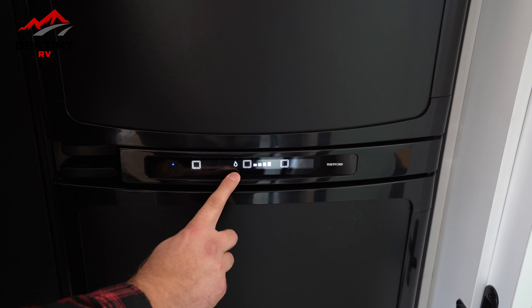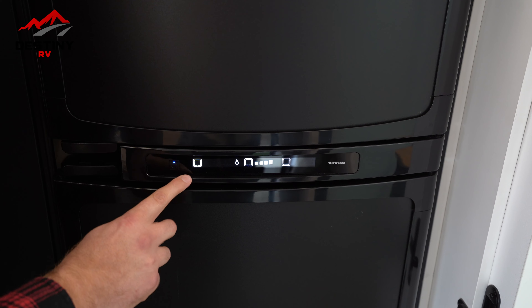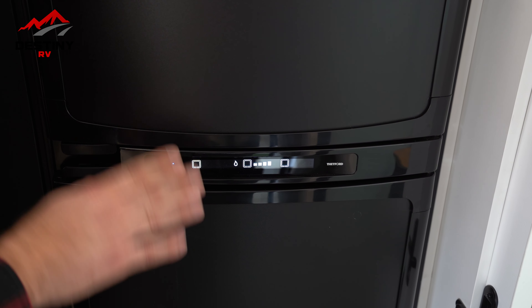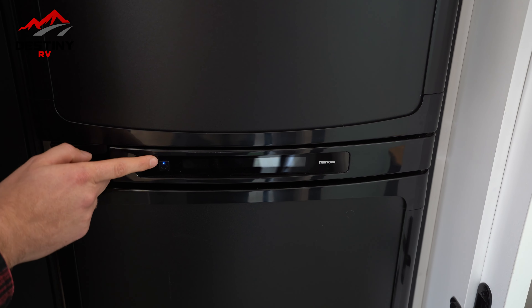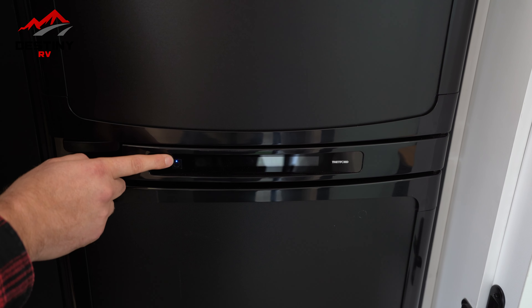Finally, we have gas. Gas will also flash because it'll be priming itself. But once it goes solid like so, you can tell that the fridge is running on gas. Another little trick here is this tiny little light there is blue — and blue is good.